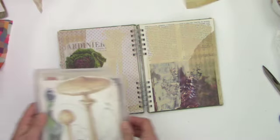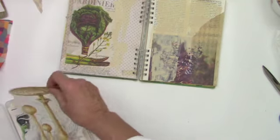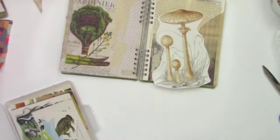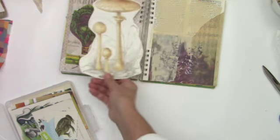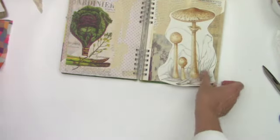Here are some of my larger images, and this mushroom I've had forever. So I'm thinking it may get a home today, but it needs to be cut a little bit.